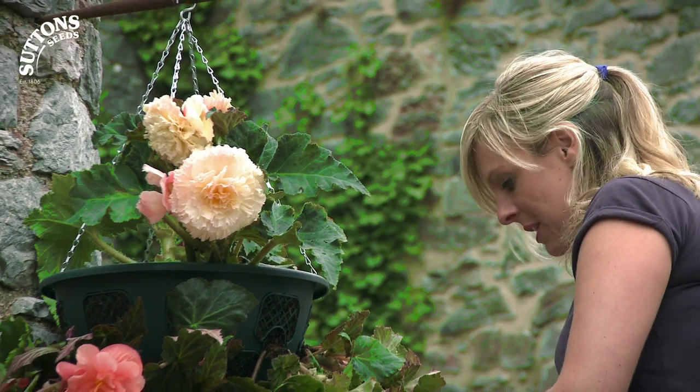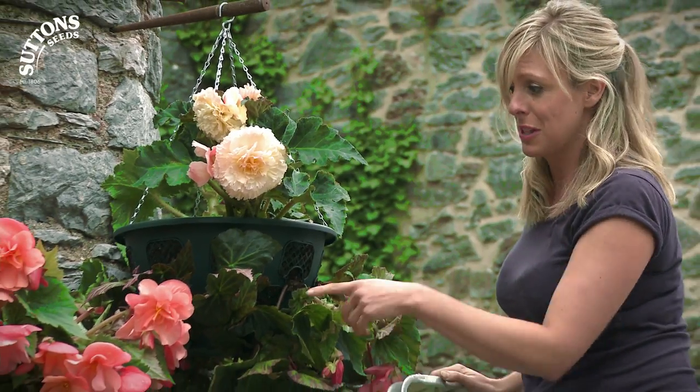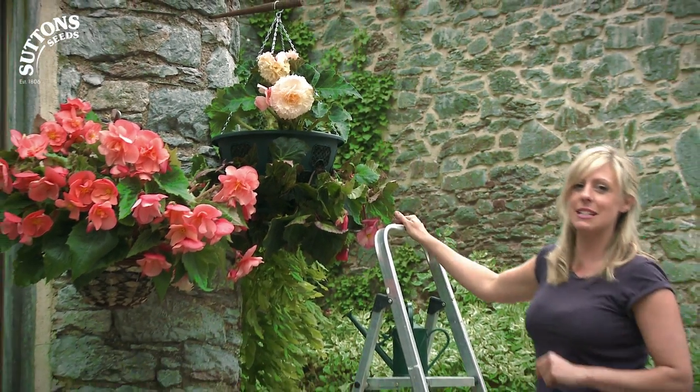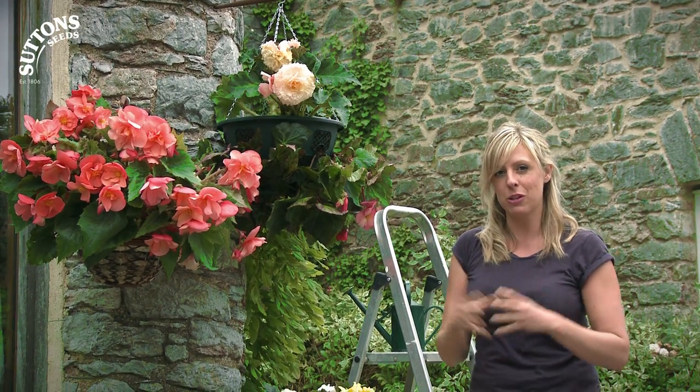In a couple of months this basket will look as beautiful as its friend over here. If you keep your baskets well watered and regularly deadhead them, they will last you right through the summer.